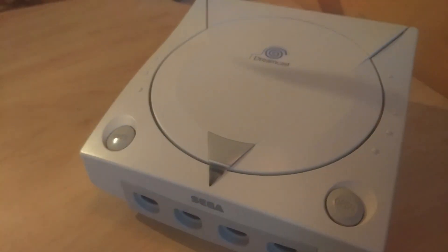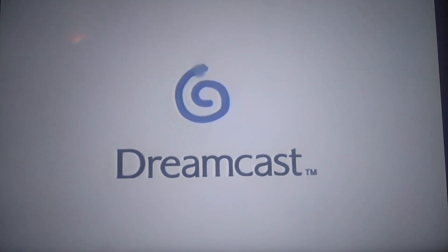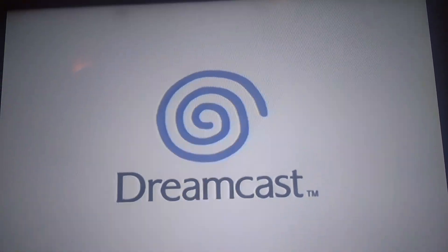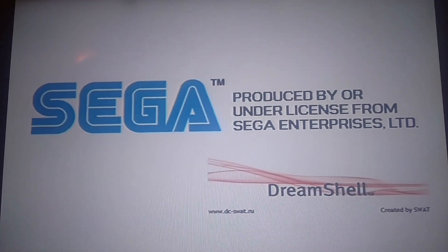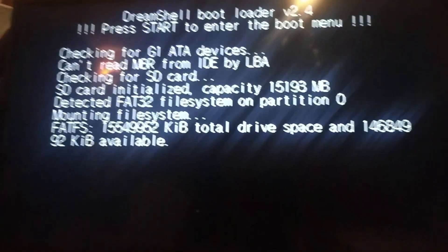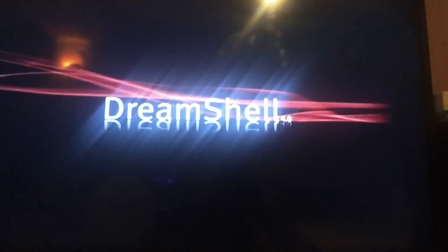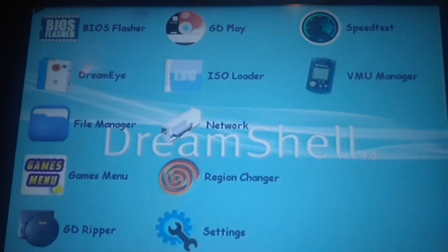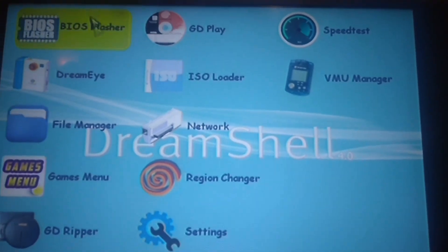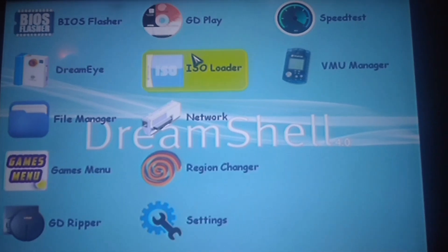Now we're ready to power it on. Power it on like normal with the disk inside — open up the disk drive and put the boot CD inside it first. It should say DreamShell on screen, which means everything is okay and it found the SD card. It should show DreamShell 4.0. To load up a game, drag with the joystick to ISO Loader and wait for it to load.